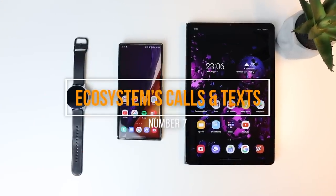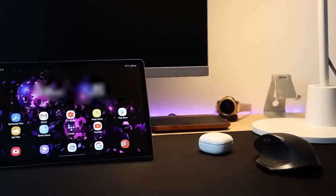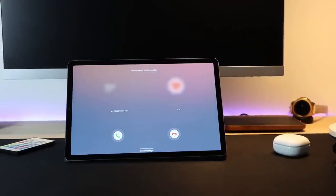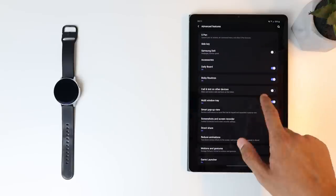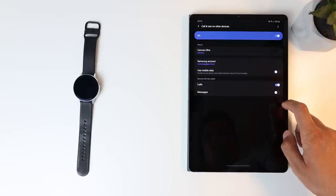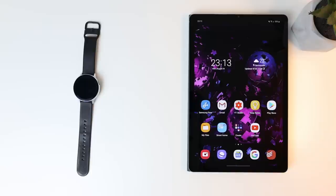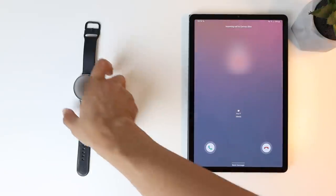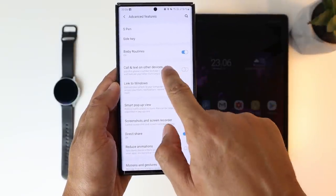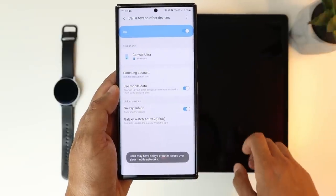Next is the ability to receive calls and texts on your other Samsung devices like smartwatches and tablets, even if you don't have a SIM card on those devices and even if you're miles away from your smartphone. These devices need to be connected to the internet — not necessarily the same network. So if you left your phone at home and connect your Samsung watch or tablet to any Wi-Fi network, and your phone is also connected to the internet, you'll receive calls on your watch or tablet too and can answer from there. To activate this, go to settings, advanced features, and activate 'call and text on other devices.' Also turn on mobile data use so you're not restricted to Wi-Fi networks.